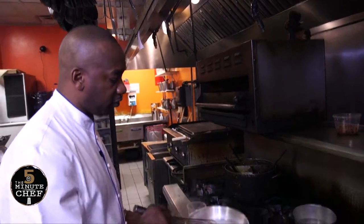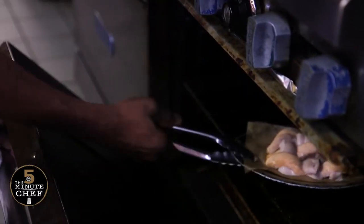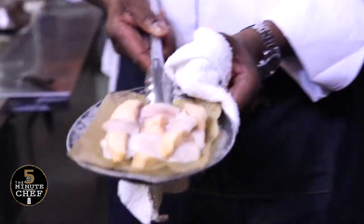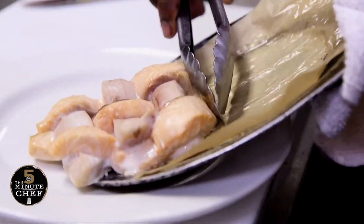The sauce holds nicely together and that's ready to pour over the fish. Now our fish should be cooked and ready, so we're going to plate that. Here it is — looks beautiful. We're just going to slide that onto the plate.